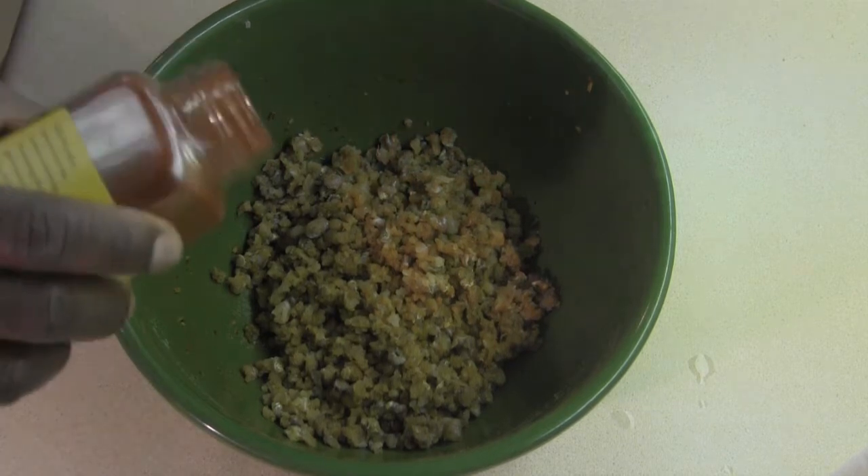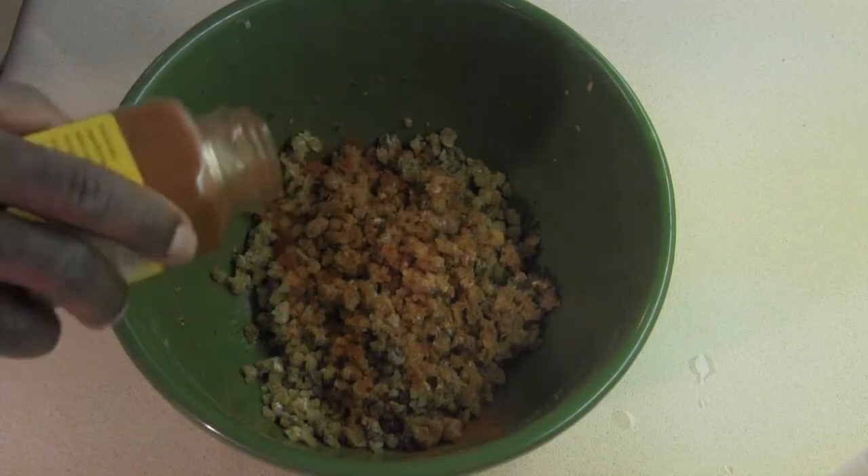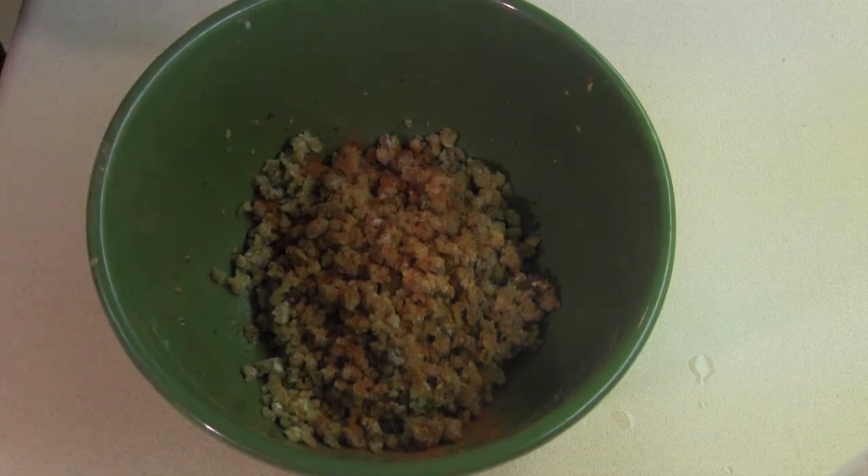I'm going to hit it with some garlic, coming over the top. Smoked garlic here — that's going to work out real nice.